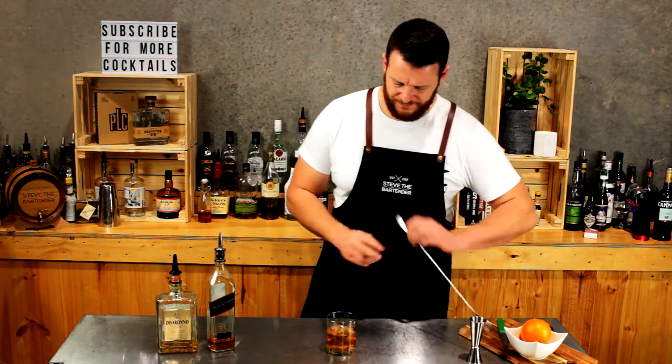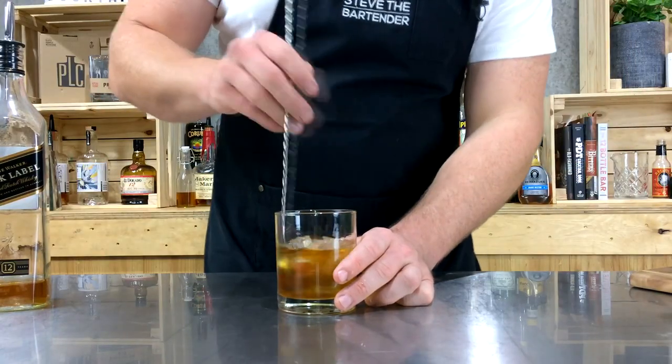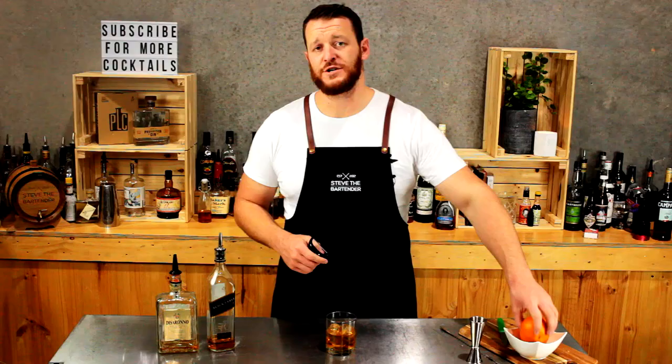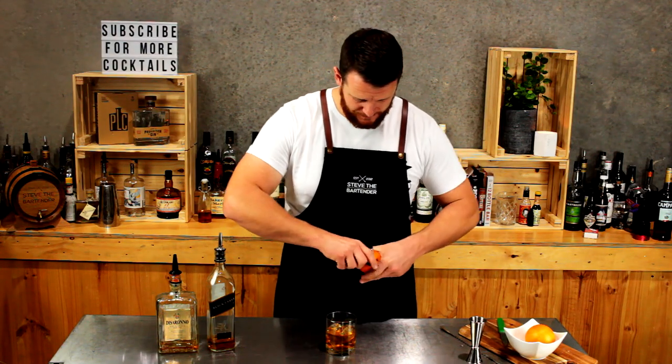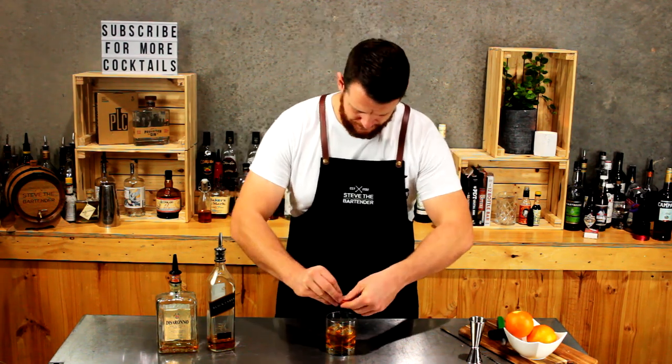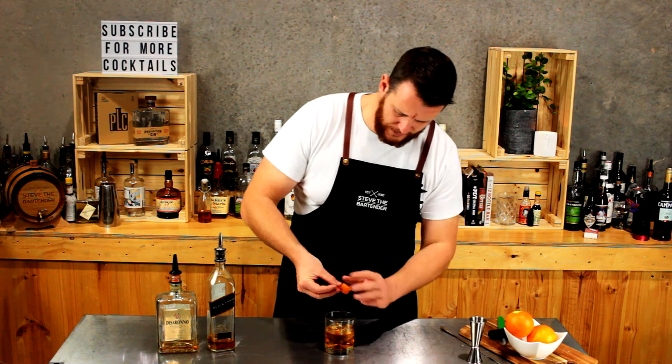If you want to, you can give it a quick stir through. Then for garnish, I'm just going to do a twist of orange. Express the oils over the top and rim the glass if you like.